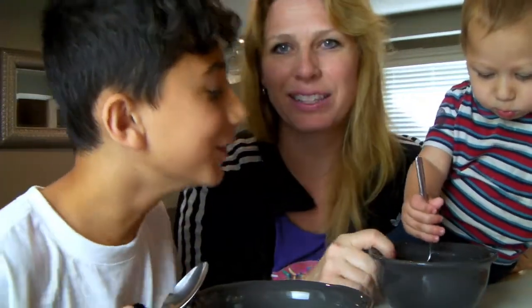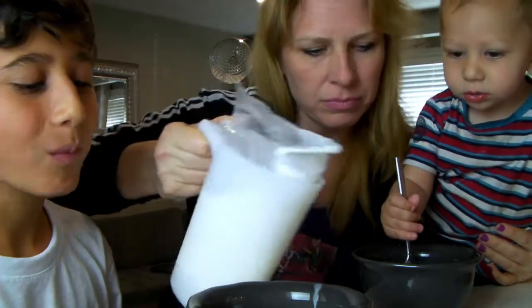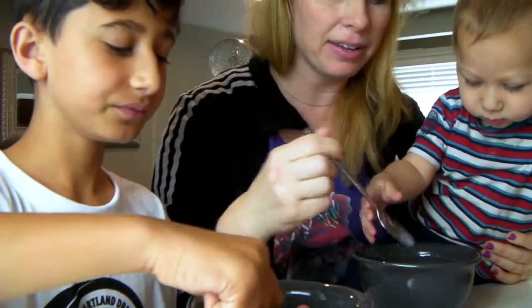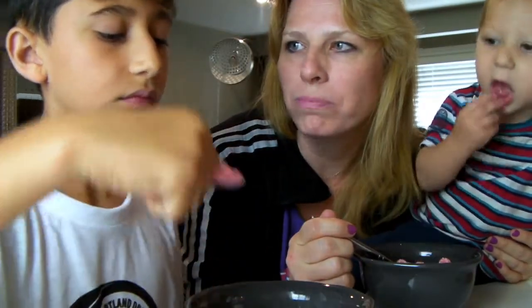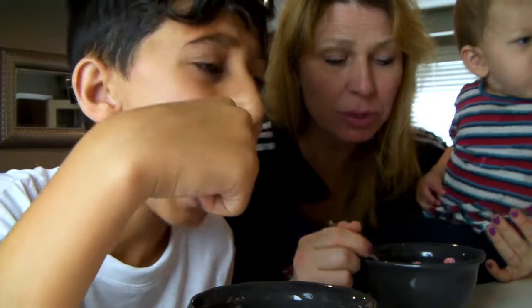He's trying to get the spoon now. Do you want to try it with milk? Okay, so we're putting milk in. He's like, what is that? Mmm, so let me have the whole experience here. I like it with milk. This is really good cereal.